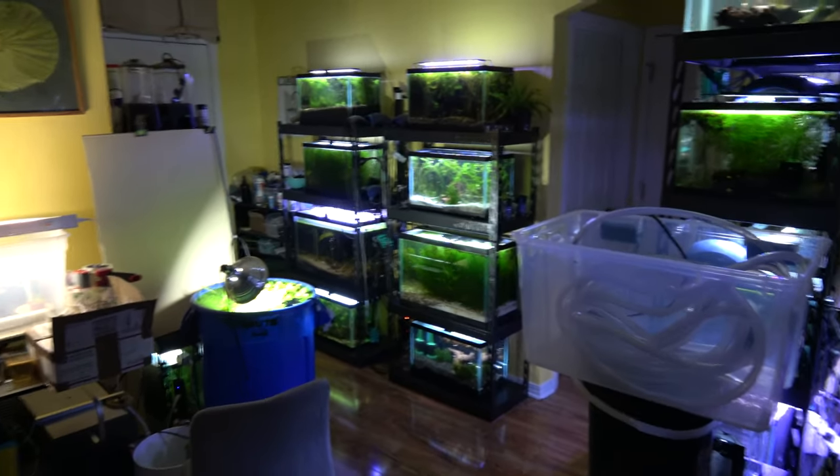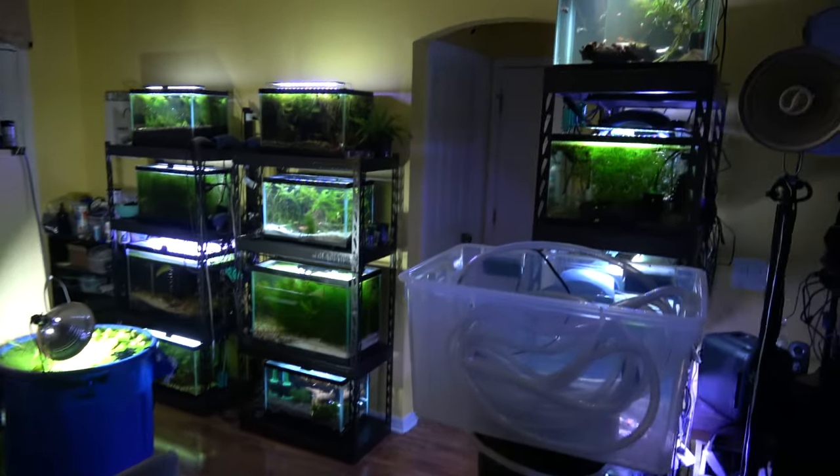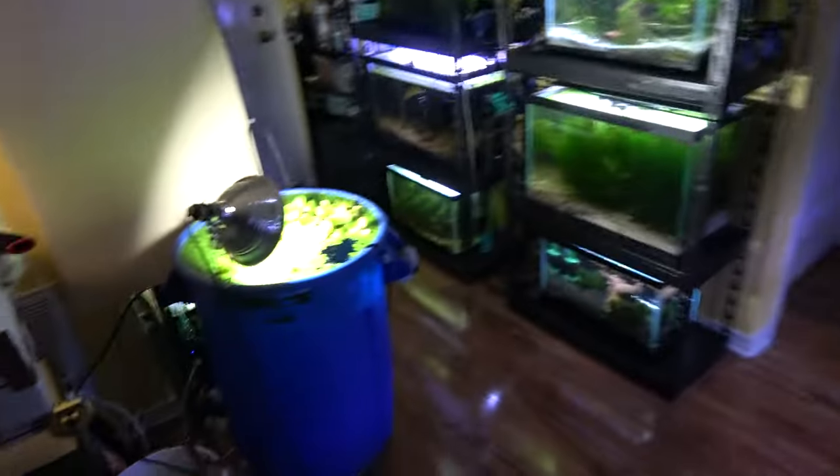Welcome to Brenton's fish room tour number two. We've got some growing plants, some growing fish, some growing shrimp.